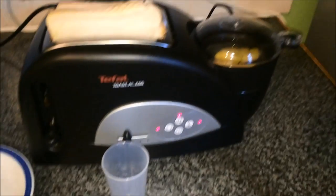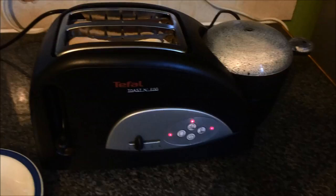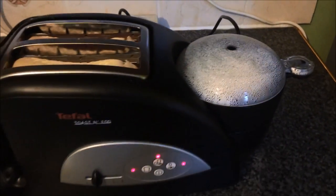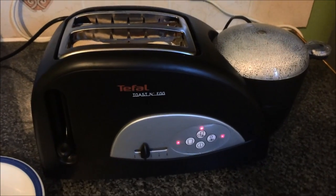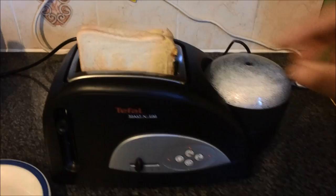It will now get going and will be ready within a few minutes. As the egg begins to poach it will start to steam up as you can see, but this is completely normal. It usually gets done in around 2 minutes. You can see it has already stopped which means that it's already completed.